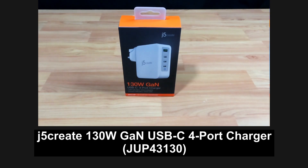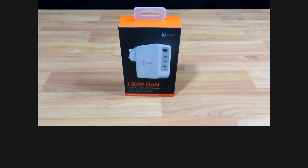The j5 Create 130W USB-C 4-Port Charger, model JUP43130. We are going to show you its features and how this charger can minimize the number of chargers that you need on a family trip.